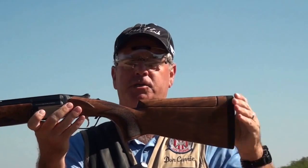Hi, I'm Don Curry, Chief Instructor of the NSCA. One of the biggest challenges we deal with as instructors is making sure we've got a student that has a well-fitting gun before we begin a lesson. One of the particular problems that we can run into is a gun that has too much drop at comb.